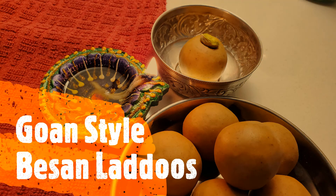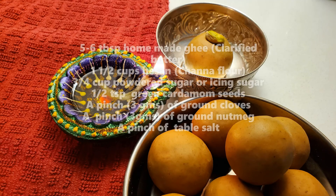Hello and welcome to Sonia's cookbook. Today we are making Gohan style besan laddus. So let's get started.